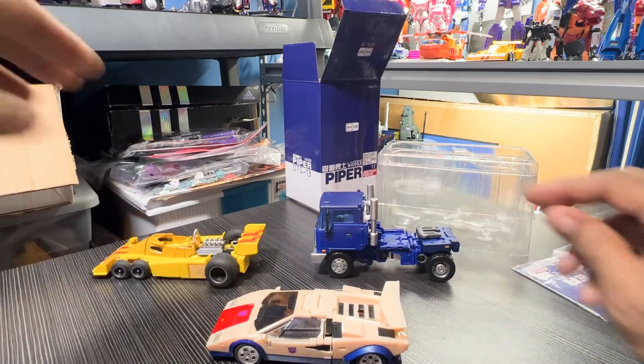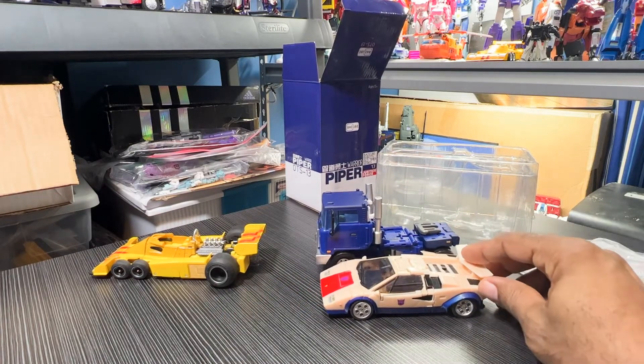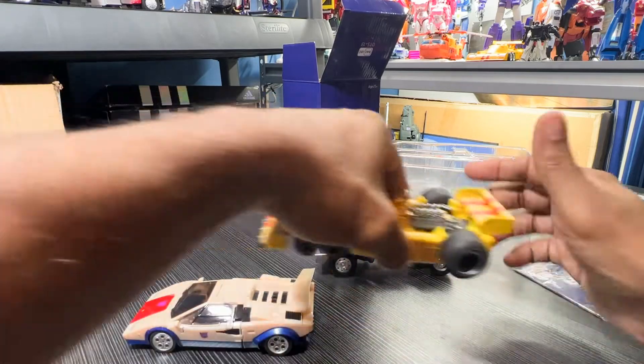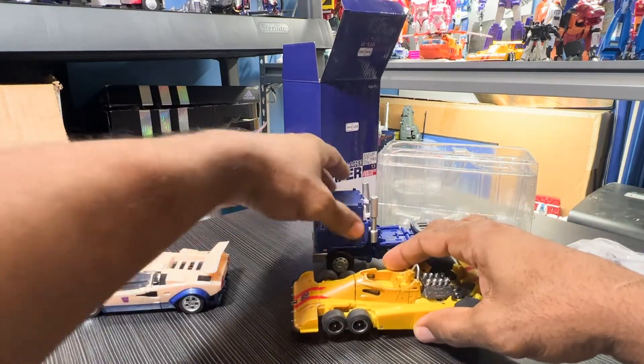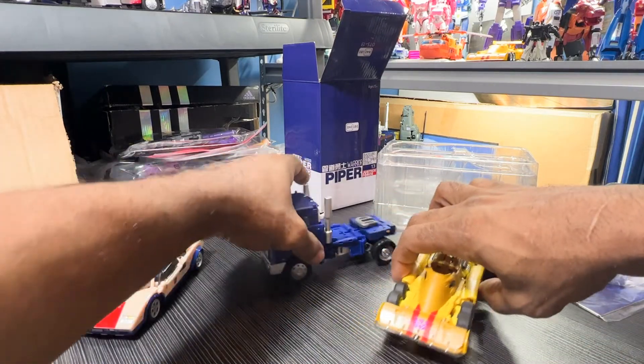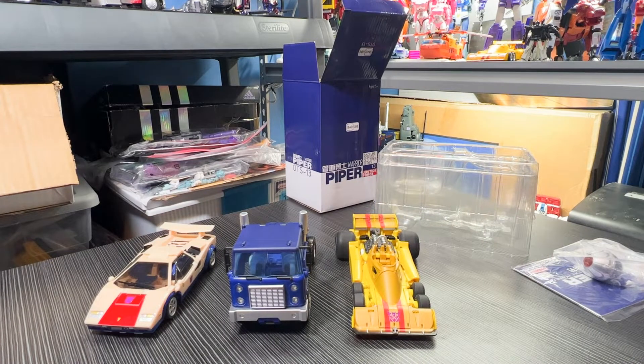You look at the X-Transbots figures right down here and just comparing the size of these figures — it's got a good size to it comparably, just for the look of it. No problems.